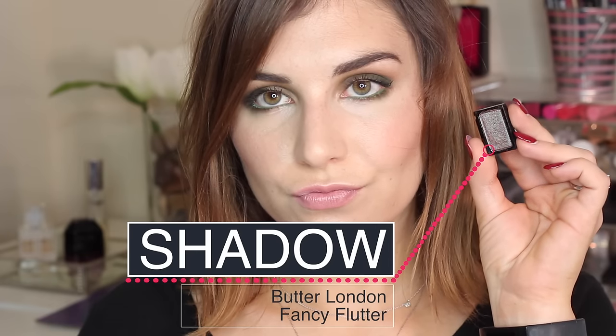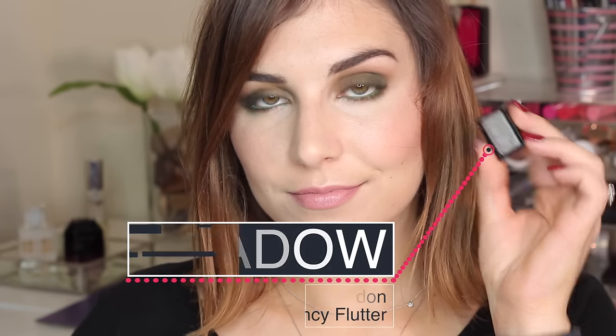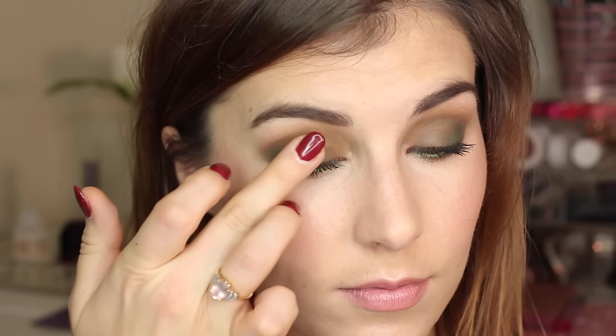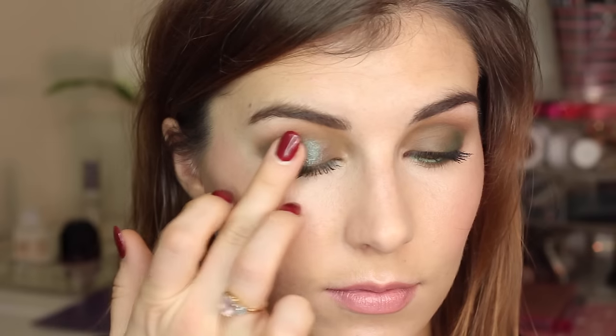And that's everything you need to complete look number one, which is basically the matte look. Spoiler alert: look number two is not that hard — it is simply a duo-chrome shadow that I decided to pop on over top. The shadow I'm using is actually the darker of two that you get in a Butter London shadow duo, in the shade Fancy Flutter. These are meant to go in their shadow clutch, and I've been super impressed with the quality.